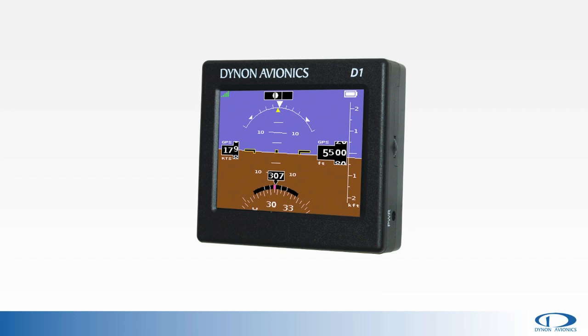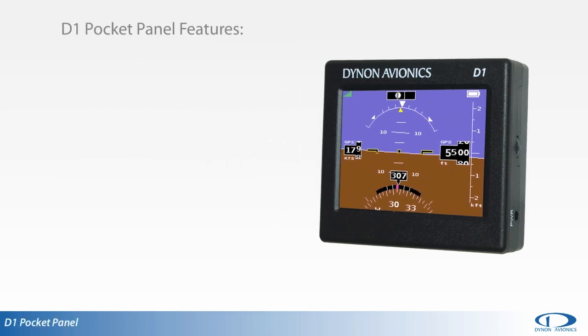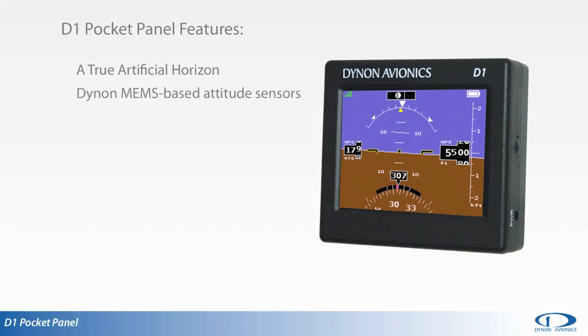This portable EFIS provides a true artificial horizon driven by Dynon MEMS-based attitude sensors. These attitude sensors offer a far more robust and accurate solution than other portable devices on the market that won't match Dynon's advanced AHRS technology.